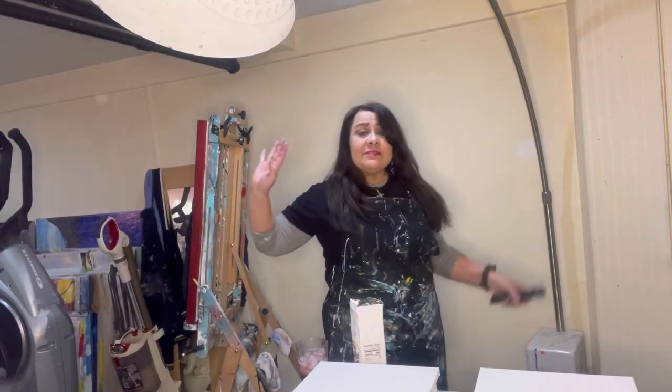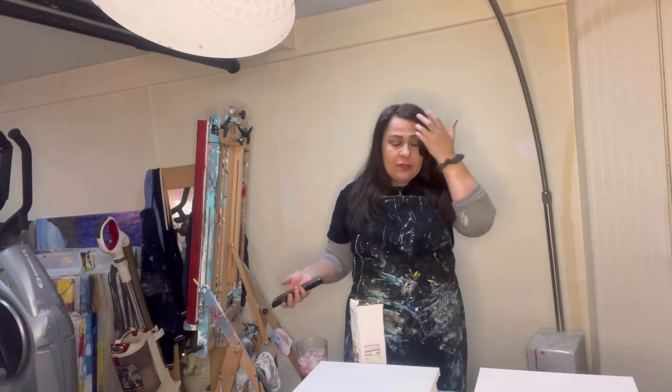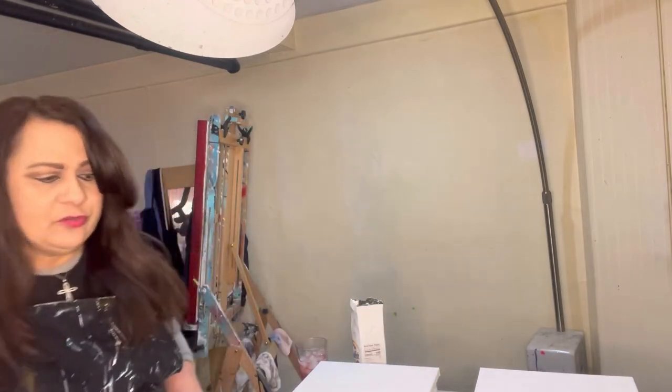Hi guys, I'm back! I'm going to do a pour today — a floral pour — using some really pretty colors. Let me come up here so you can see me and I can see you. Thanks for all your follows!